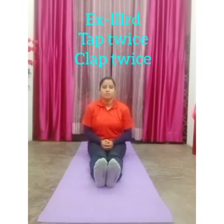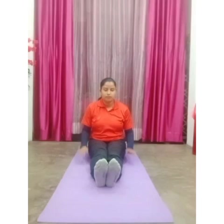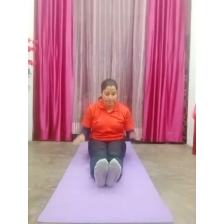Now come to the last exercise, the third exercise, which is called tap twice, clap twice. In this, we count fast: on count one and two, we tap on the floor twice — one, two, like this. On count three and four, you just clap forward — three, four, like this.